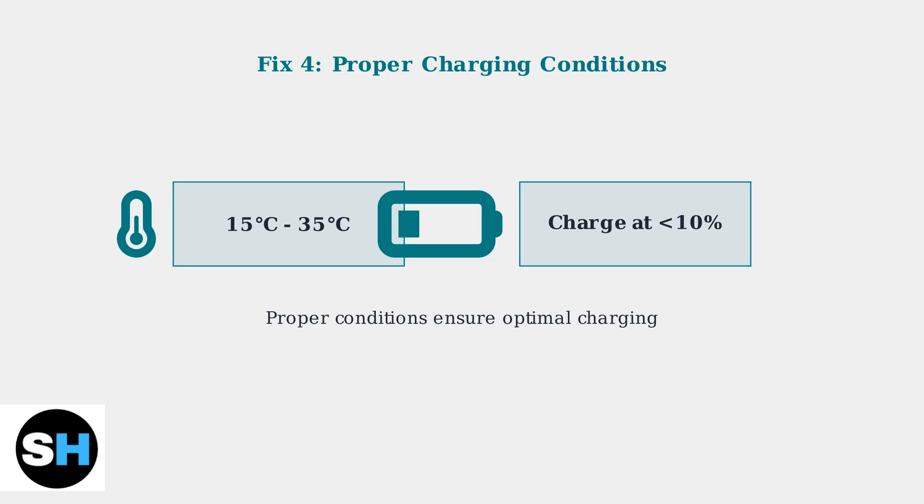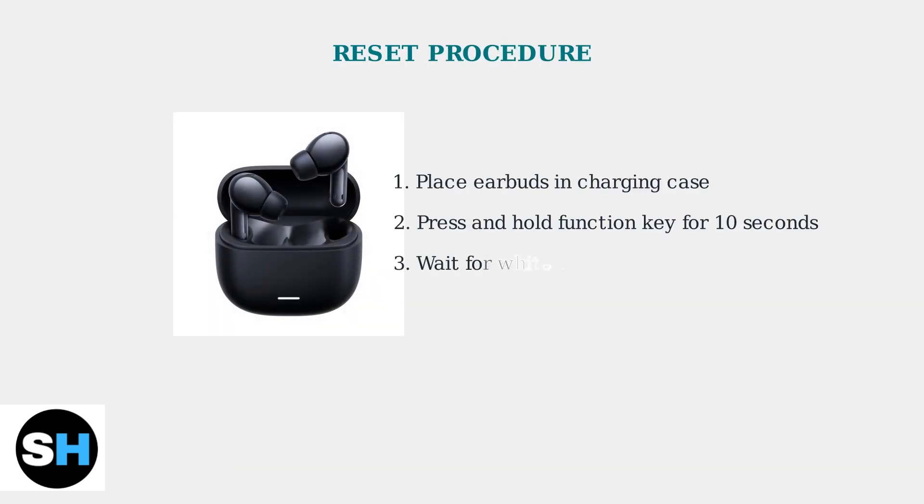These quick fixes resolve most charging issues with the Redmi Bud 6 Lite. Try them in order, and you should have your earbuds charging properly again. When basic cleaning doesn't resolve charging issues, the next step is performing a complete reset of your Redmi Bud 6 Lite.